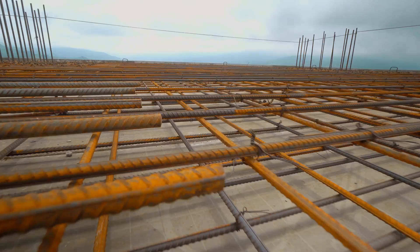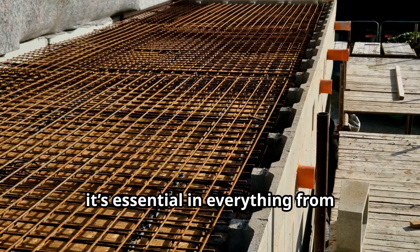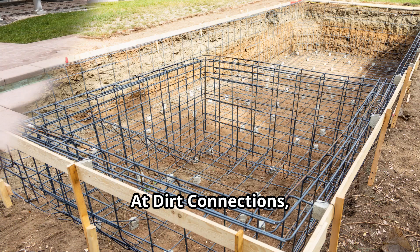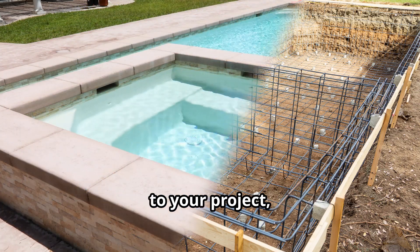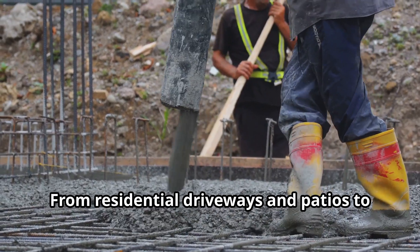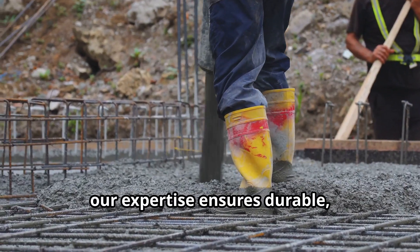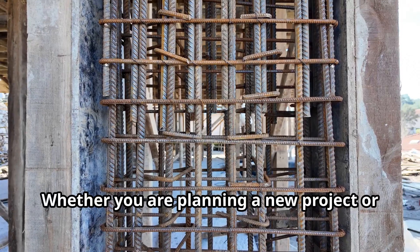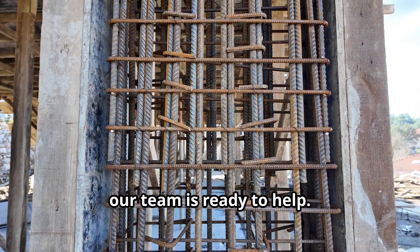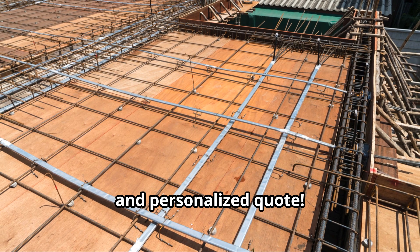Rebar isn't just for big projects — it's essential in everything from driveways to pool backfills. At Dirt Connections, we offer professional services tailored to your project, with pricing designed to fit your needs. From residential driveways and patios to large foundations, our expertise ensures durable, long-lasting results. Whether you're planning a new project or need to reinforce existing structures, our team is ready to help. Contact us today for a free consultation and personalized quote.